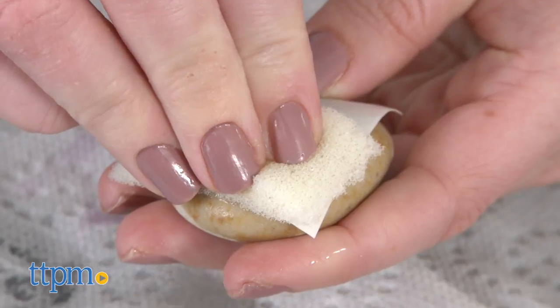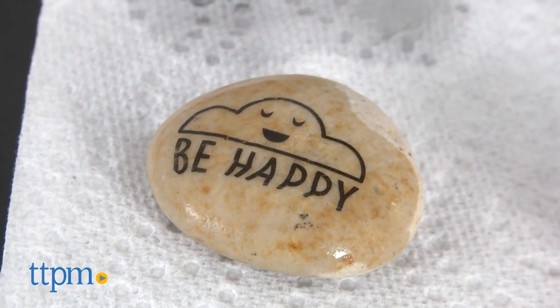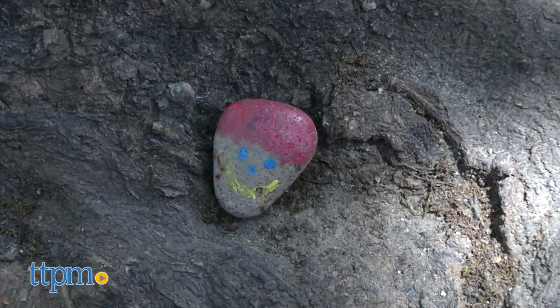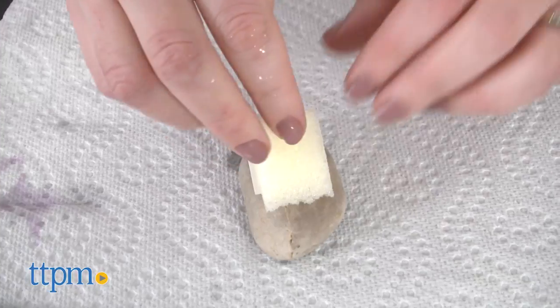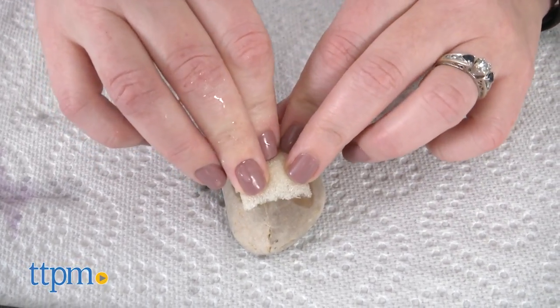This is a really cool activity that kids are going to have a lot of fun doing. Creative kids will like decorating the rocks, and they can even use leftover supplies to decorate more plain rocks they find in their yard. The idea of hiding the rocks for other people to find is really neat, especially because it encourages kids to share their rocks and maybe make a positive impact on someone else's day.